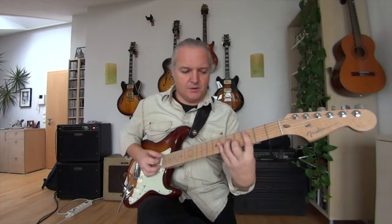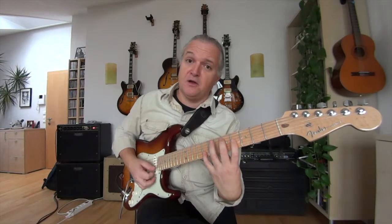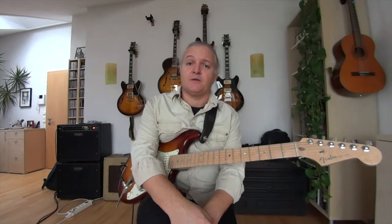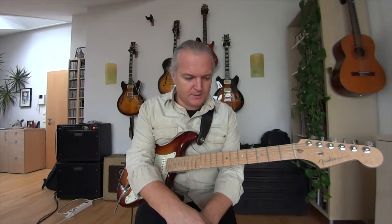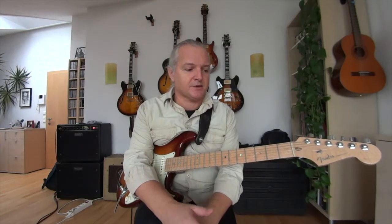You can also build cadences with minor chords. In my first video I showed you how to make some backings with triads — I did this with Ionian (the major scale), Mixolydian, and Dorian. But there is also Phrygian, Lydian, Aeolian, and Locrian, and you can use these triads to make nice backings so you can practice these modes.